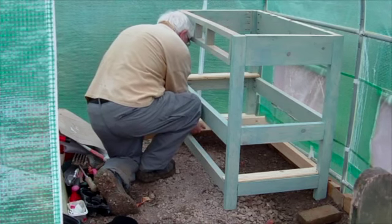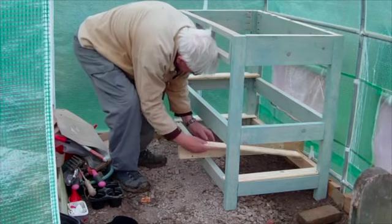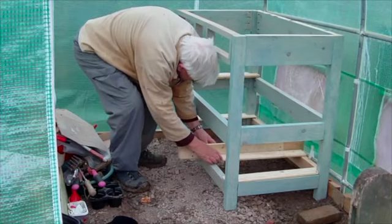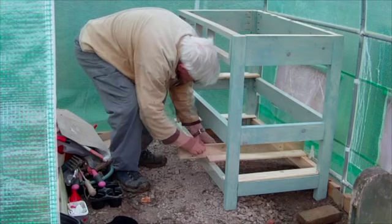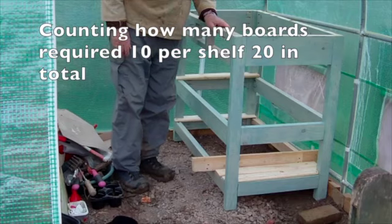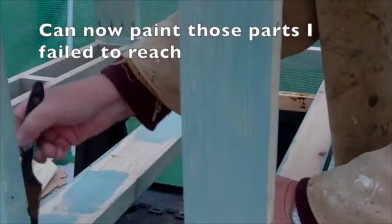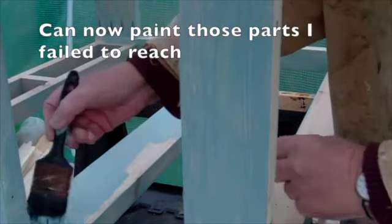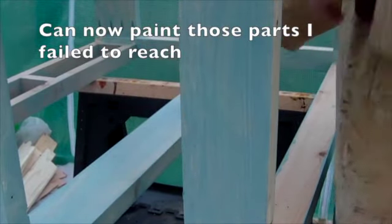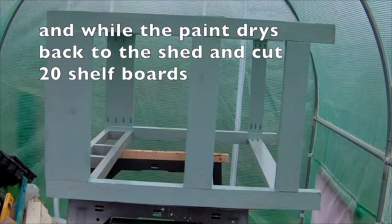The purpose of cutting the first laths is so I can count the number of slats required for spacing, using an odd piece of material to calculate the spacings, which turned out to be 10 per shelf. This information was taken back to the shed, but not before I'd turned the bench over to expose those areas not reachable on the first coat.